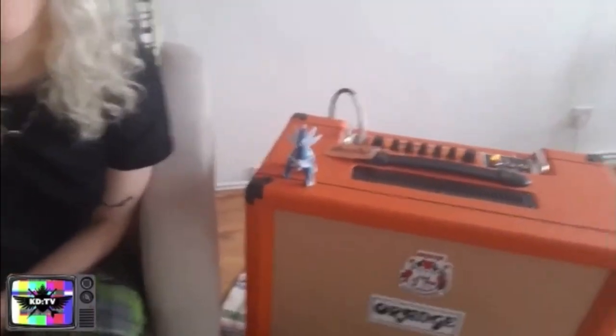Please welcome my esteemed friends, my best friends — the BM guitar, the orange amp, and the robo-dragon.